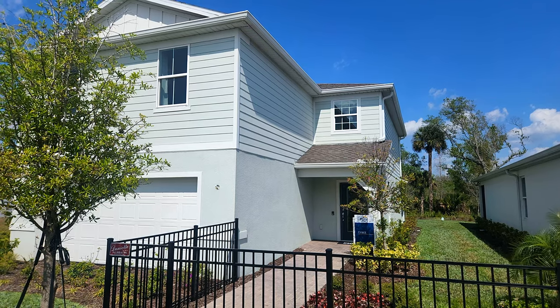Hello everybody, Kevin Savatello here with One Team Realty. I'm out here in Kissimmee, Florida checking out the community called Cypress Hammock, and today we're with Pulte Homes. We're going to check out the Tybee model — a nice two-story floor plan that starts right at $430K, but Pulte has some houses that start as low as the $360s here.